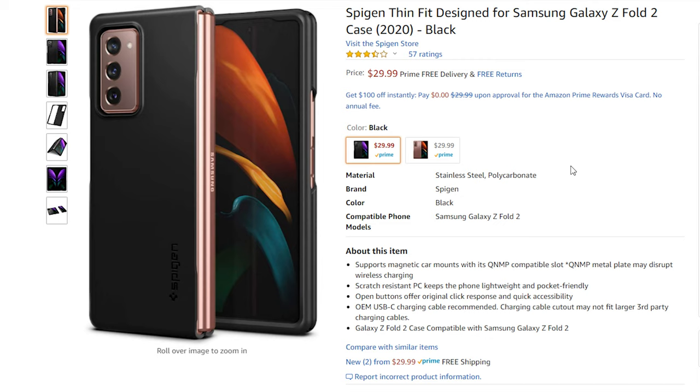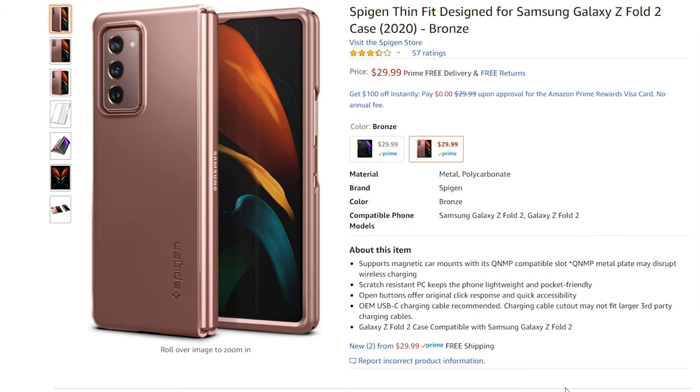This, my friends, is the Spigen Thin Fit Case in Bronze for the Galaxy Z Fold 2. I'm doing a review on the Z Fold 2 as well — that's coming up very soon. The reason I wanted this one in particular: one, it matched; two, it's thin; and three, it actually protects both sides of the Fold. It costs $29.99 on Amazon, at least at time of recording, and it is finally coming back in stock later this month. It has been on pre-order for the longest time. It comes in bronze and black, basically to match the colors of the Fold 2.